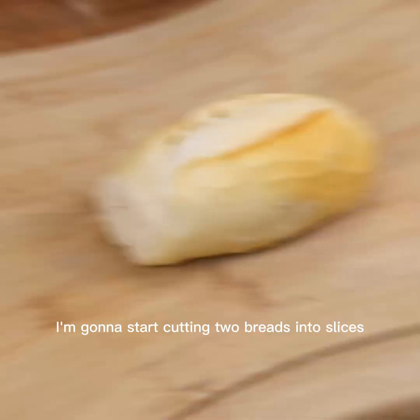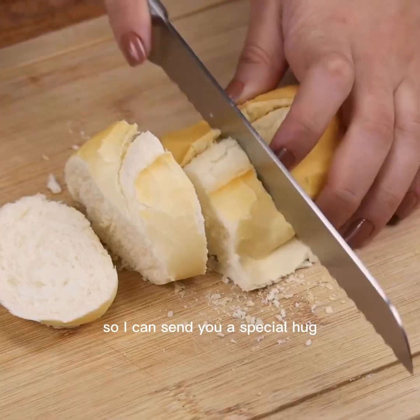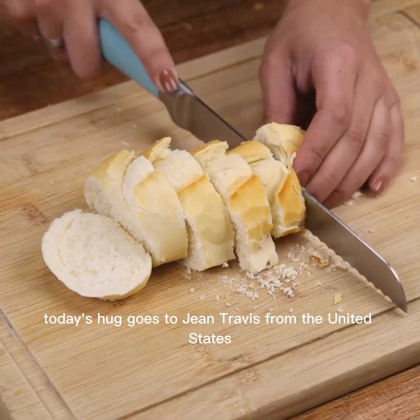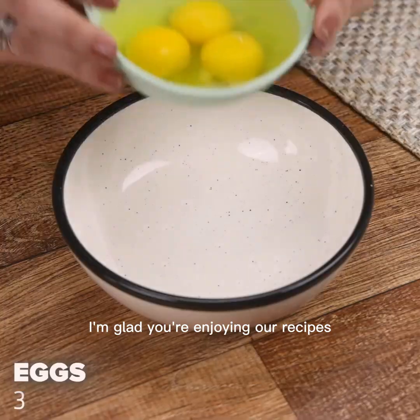I'm gonna start cutting two breads into slices. And before I forget, tell me which city you're watching from so I can send you a special hug. Today's hug goes to Jean Travis from the United States — I'm glad you're enjoying our recipes.